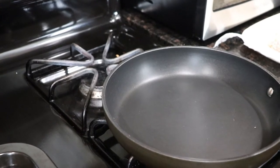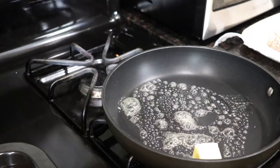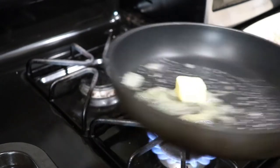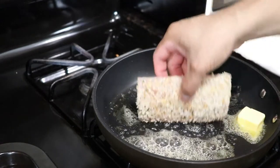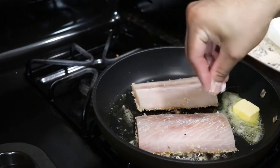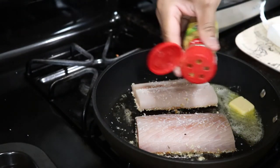Alright guys, I'm going to add a couple teaspoons of butter onto the pan. Let this melt and foam up a little bit. Adding a little salt to my fish right now on the breadcrumb side. We're going to lay the fish breadcrumb side down. The fish I'm using is called Mahi Mahi — it's a nice firm fish. Then we're going to season it on top with a little bit of lemon pepper.